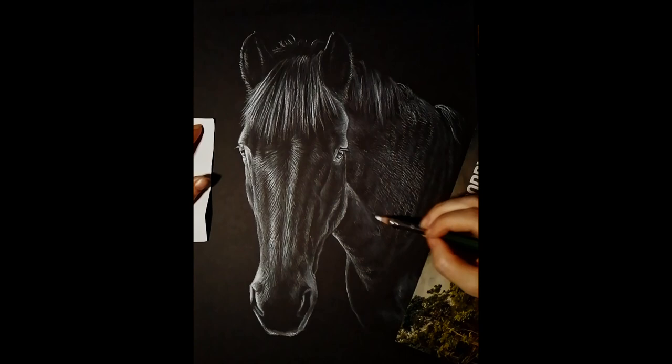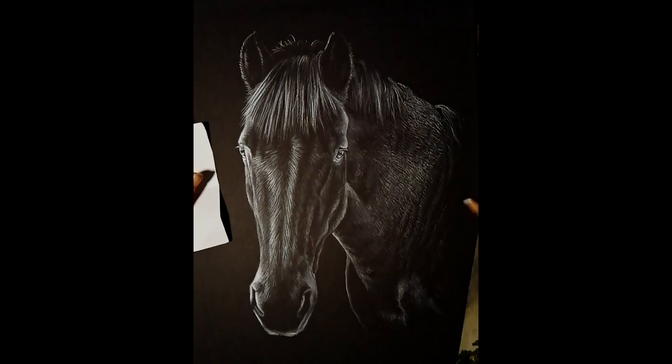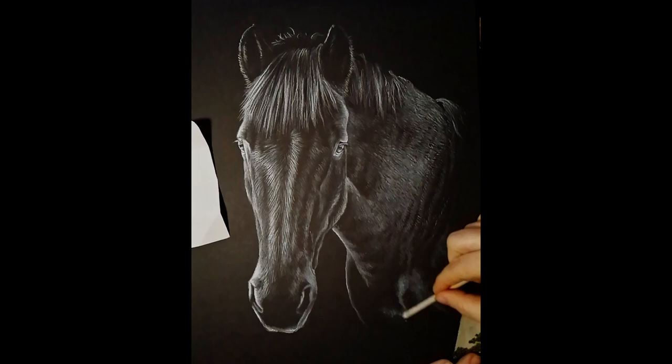This portrait is A3 size, which is approximately 16 by 12 inches for those not familiar with international standard ISO paper sizes. That means I can add a little bit more detail into this portrait, because with charcoal the smaller you go the less easy it is to put quite a lot of detail in, being quite a soft medium.